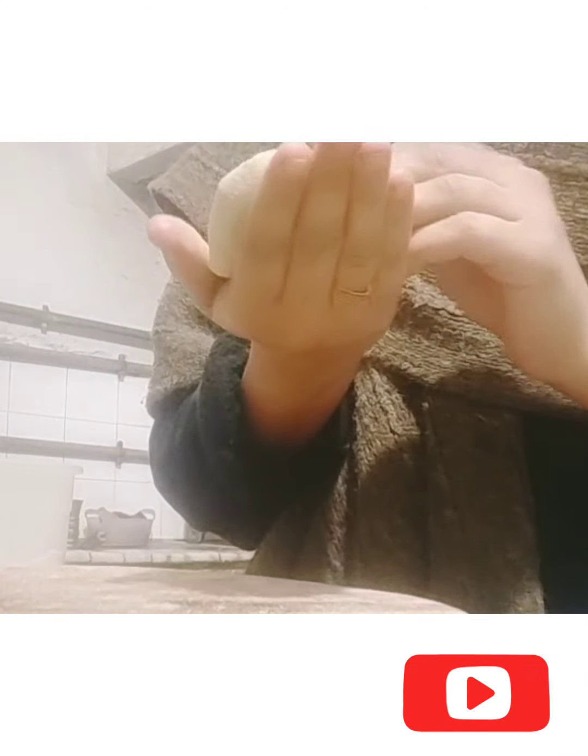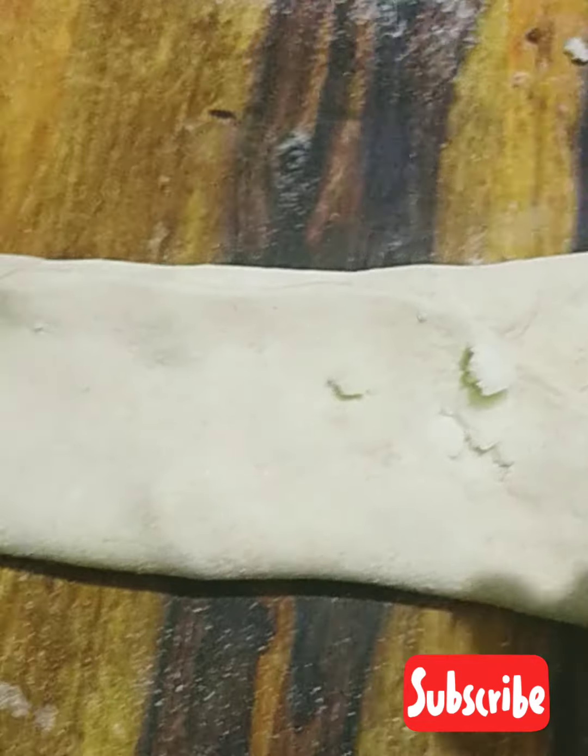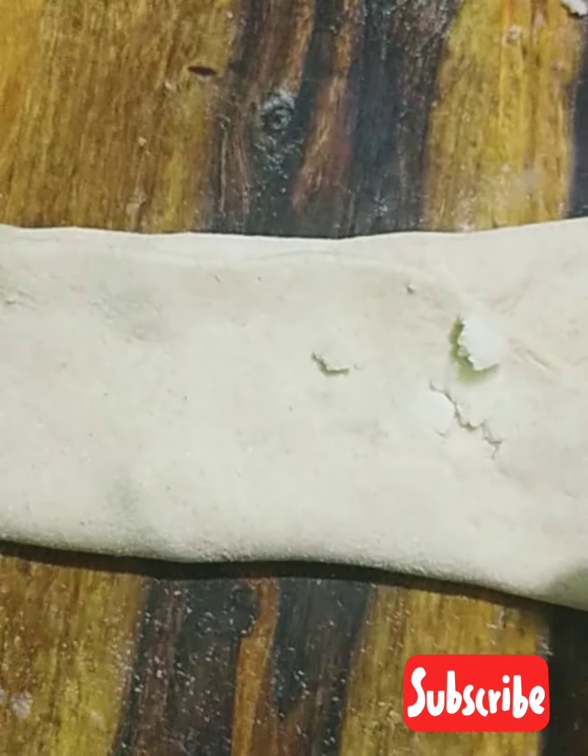Now I will try to make it. I have taken a piece of paper. I have folded it from both sides.